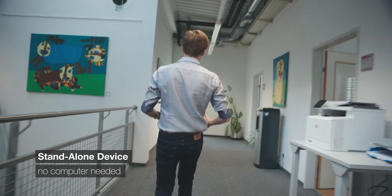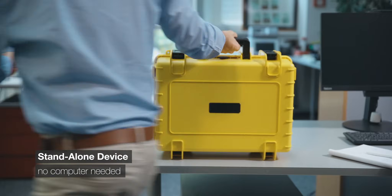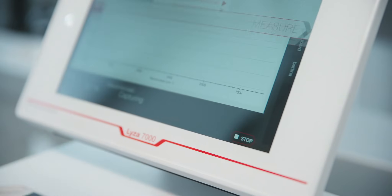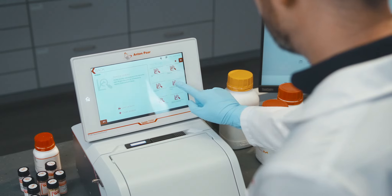It's compact — you can put it everywhere, literally everywhere. It's intuitive; it fits into everyone's workflow and opens up a whole new software world.